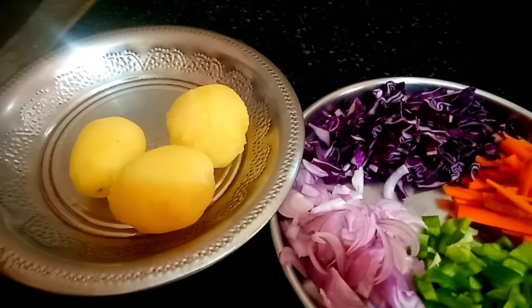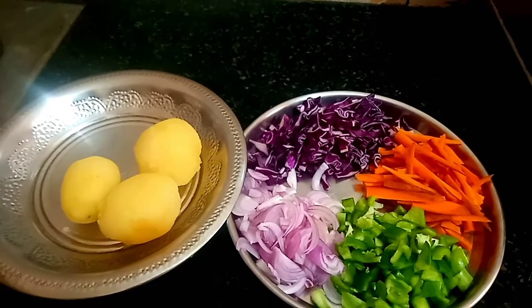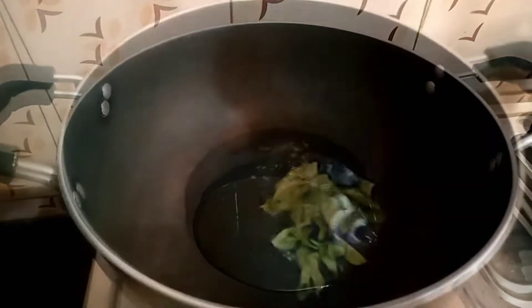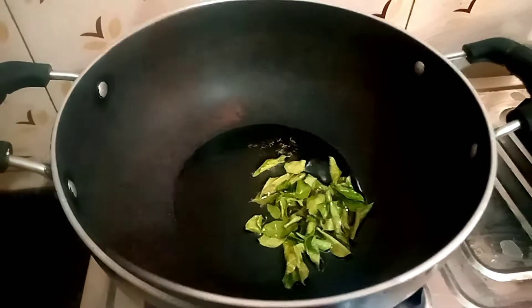Let's boil three vegetables. We will cut the vegetables. It's a bit of fresh onion. We will cook it when we cook. Add the onion in the oil.